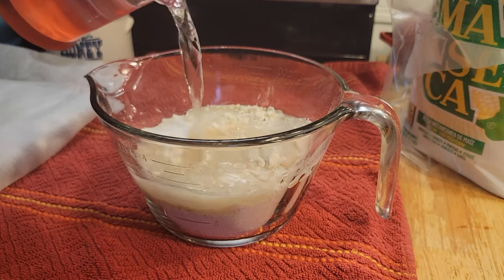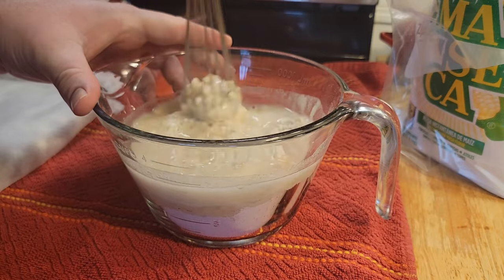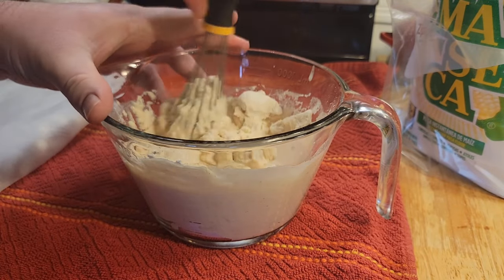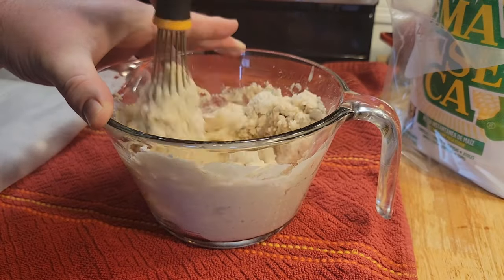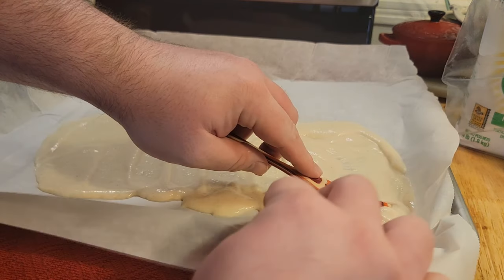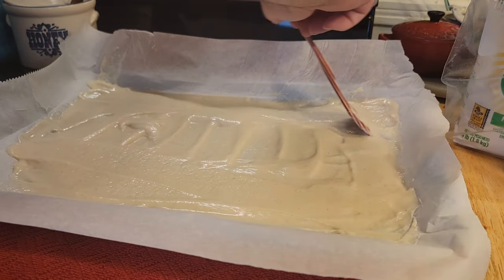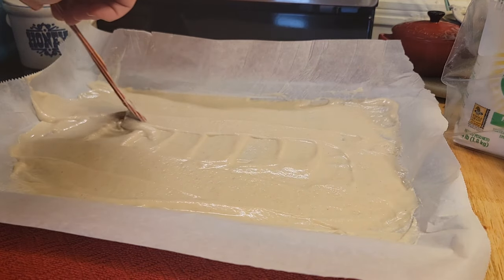You add enough water to mix it into a pancake batter consistency, then spread it thin on wax or parchment paper. I started with a cup of water but had to add close to two full cups. I also completely forgot to grease my baking sheet, but got lucky — nothing stuck. Next time, I'd spread it even thinner.